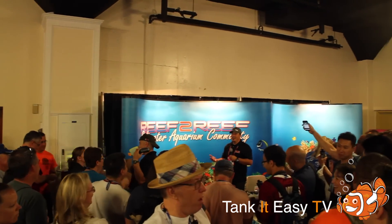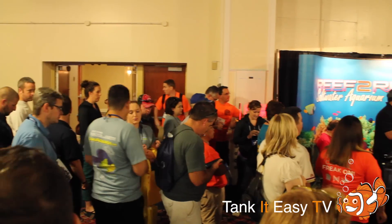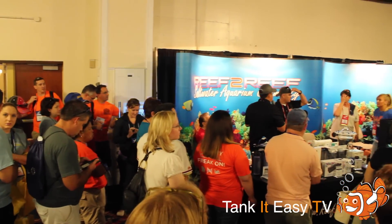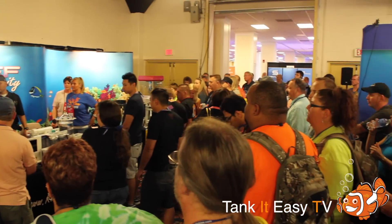Reef to Reef's raffle was making everybody at the entire MACNA convention go nuts. They were throwing stuff out and giving away some of the highest-end products available right now. I'm here with Judd from CaribSea. At Tank It Easy, we only use live aragonite sand from them in our retail showroom, and we give it to almost all of the clients we service. If you could tell us a little bit about what makes it so special.